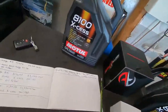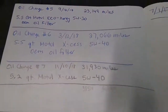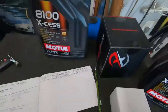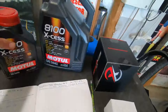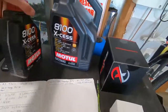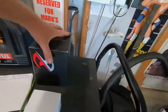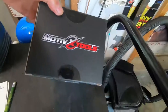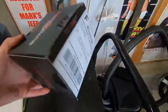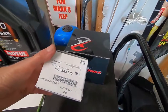All right guys, we are now going to perform oil change number eight on the Forester XT. I'm going to continue with what I have been using for the Forester XT, which is the Motul 540 Excess. We're also going to take a look at the Motive Tools oil funnel, which I have not even tested yet for this Subaru, and a standard Subaru oil filter of course. Let's go ahead and get this going.